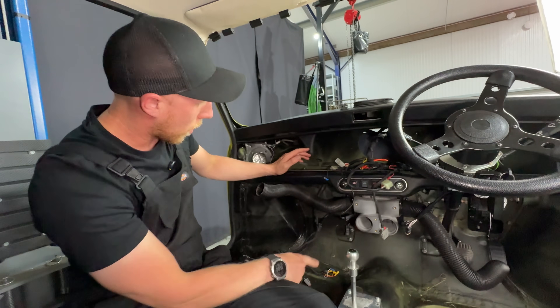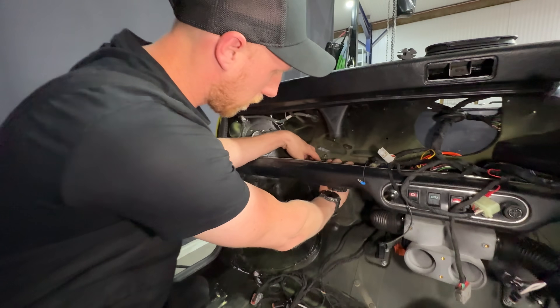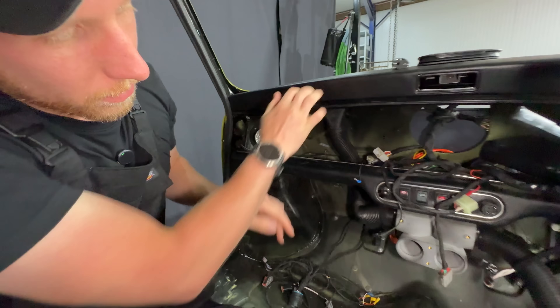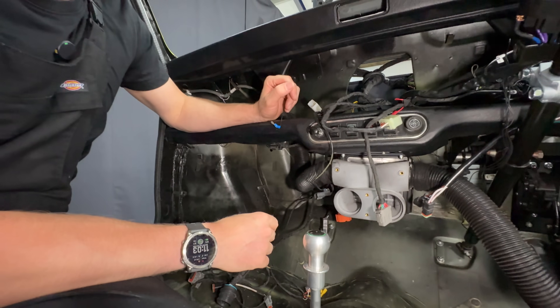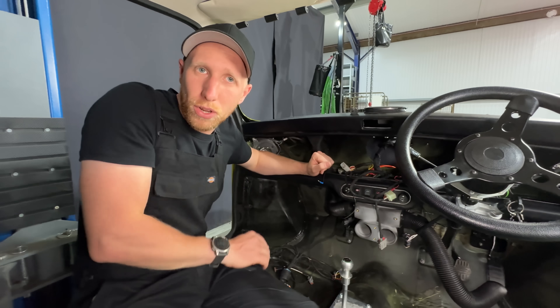On the front of the heater box you have two outputs: one which goes up to the blowers up here — they just tuck up underneath and simply push on so you can de-mist your windscreen — and these two which go to the cabin. There's a cover plate that goes on here with some USB connectors as well, just to make it really nice and tidy.